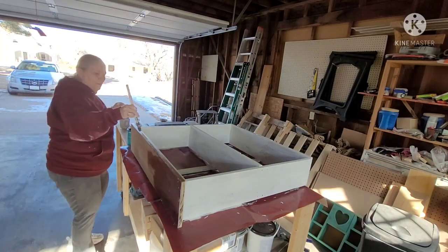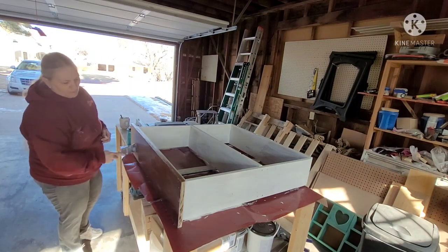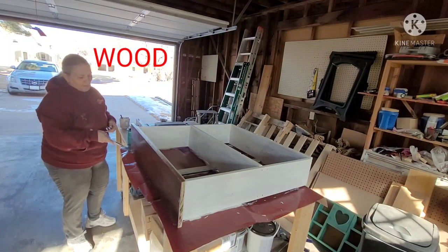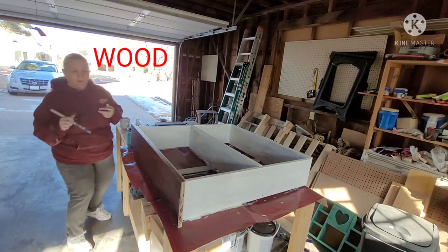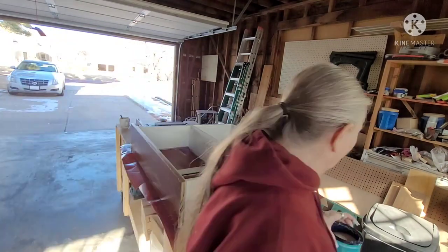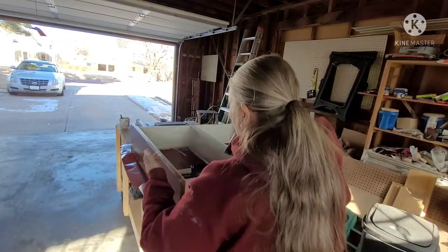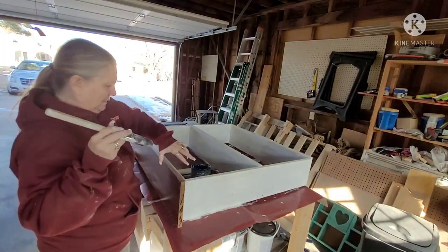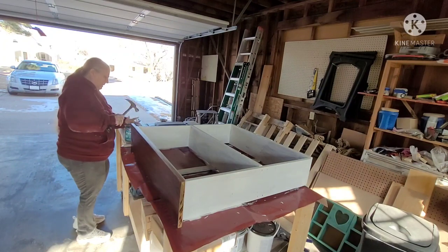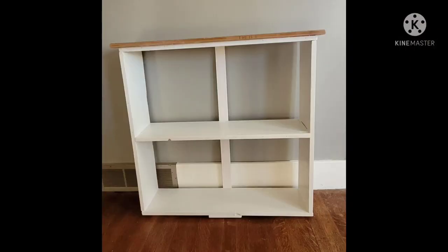This is the polyurethane, and look at how beautiful this wood looks — after it gets that polyurethane on it, the grain just jumps out. I have worked with wood for over 30 years and I love the smell of wood, I love working with it, I love making things with it. Isn't this just gorgeous? I absolutely love, love, love it.